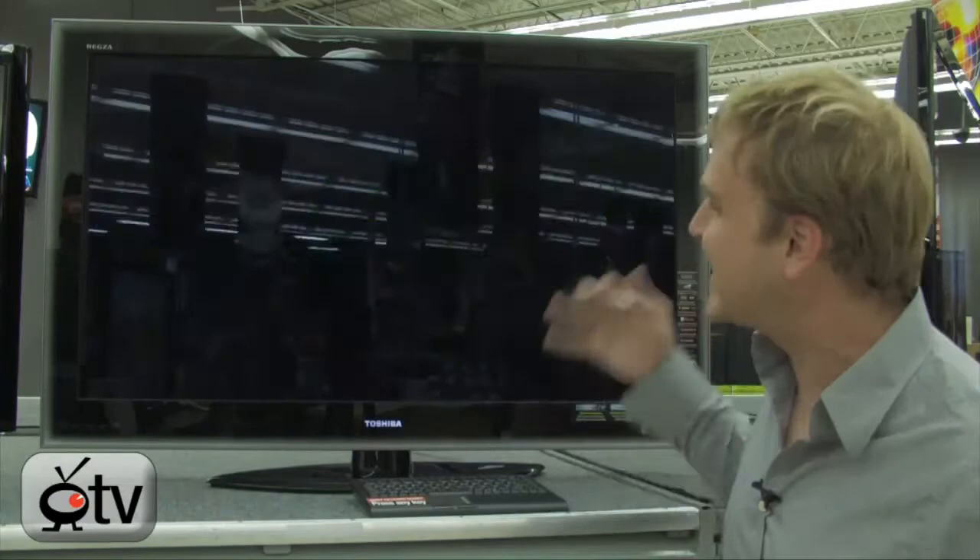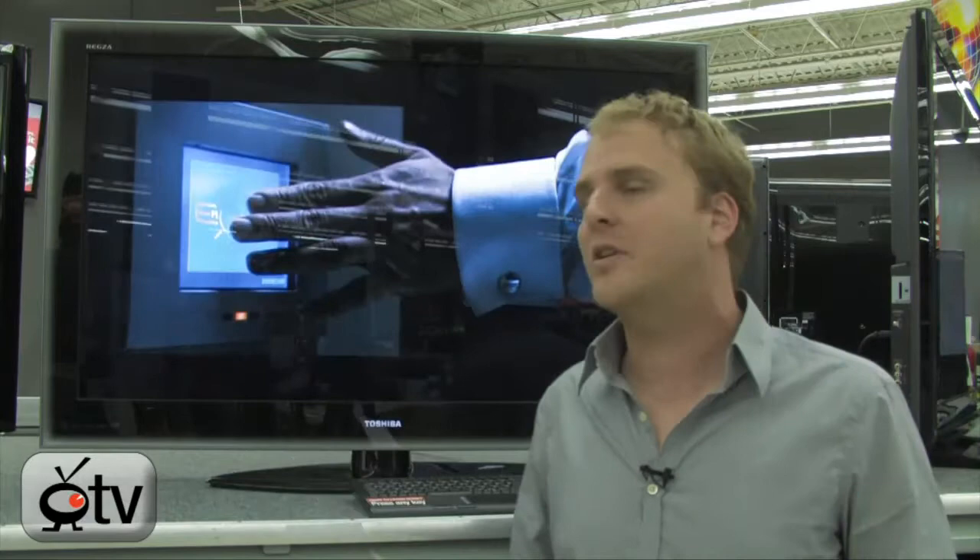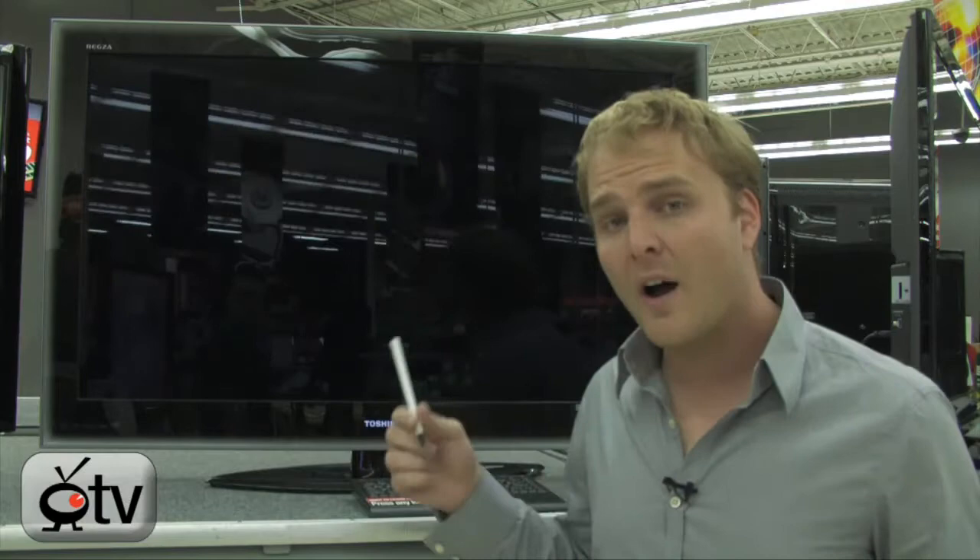It's actually 120Hz with a scanning backlight giving you a 240Hz picture, which gives you extraordinarily smooth motion when watching sports, action movies, or anything with a lot of camera motion. You're not going to experience any of the motion blur that you've sort of become accustomed to on HDTVs.